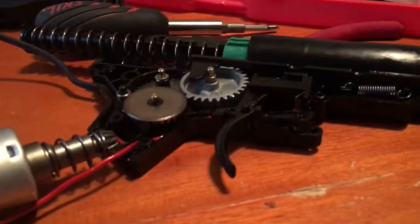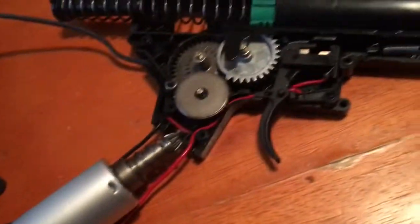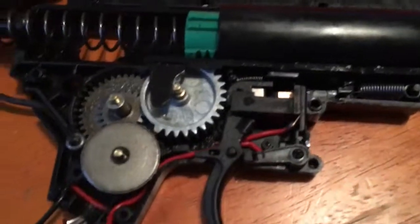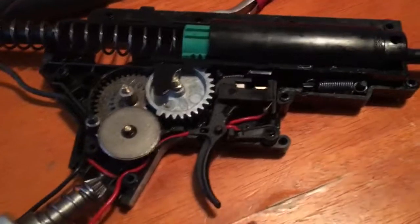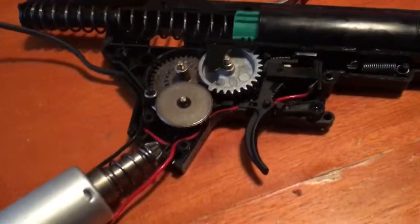I'm gonna figure out what's wrong with this gun and get it working again. Thanks for watching, guys — hope you learned something from this video. Also, hope this video kind of showed you how to take it apart and put it back together. This is what it should look like when you open it, and this is what it should look like when you put it back together. Thanks for watching — rate, comment, subscribe. See you guys later, bye.